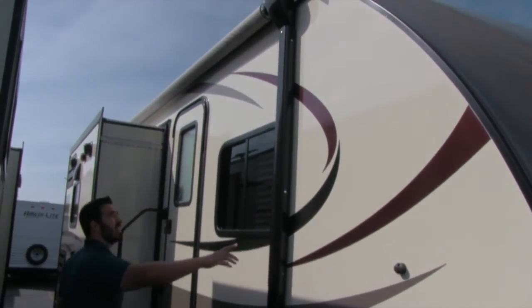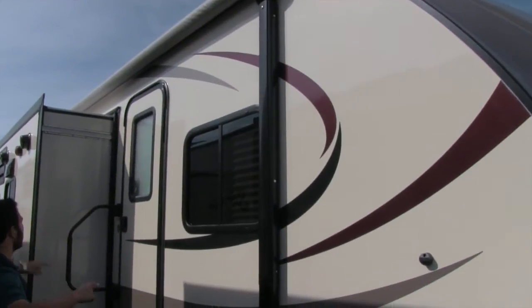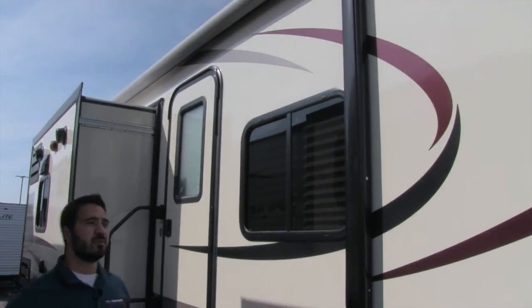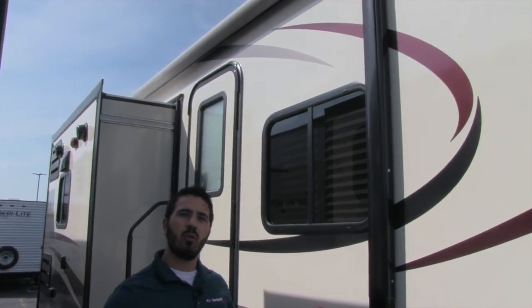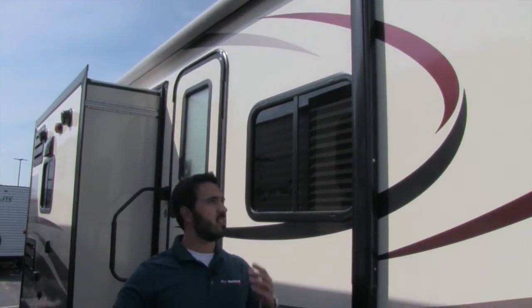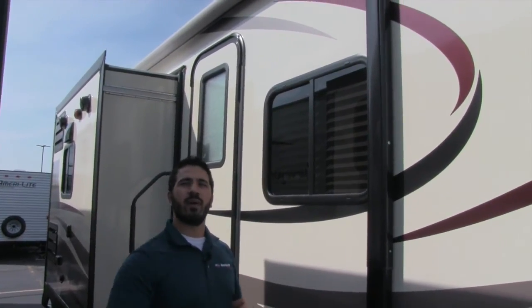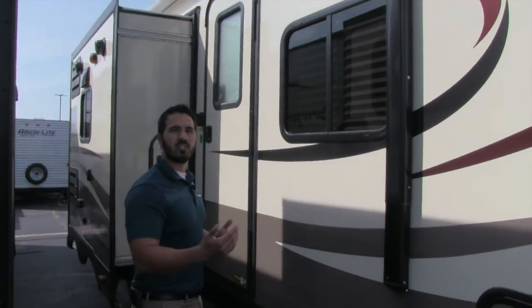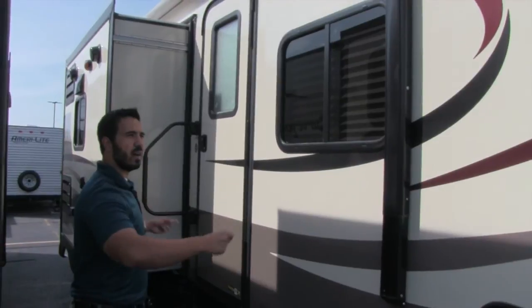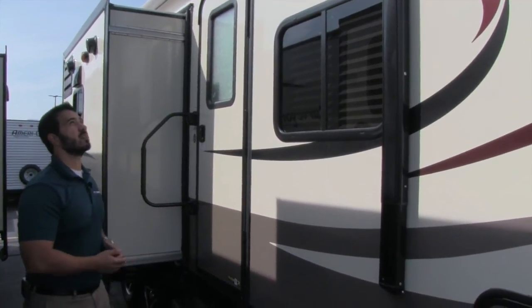Here's going to be your awning — it is a power awning and it's going to run almost the entire length of the coach. Power awnings are fantastic; it's just a touch of a button, it'll roll out for you, and you can have it back in in a couple of seconds if you see a storm coming. It's nice, simple one-person operation. You don't have to mess with it on both ends — it's just going to make your camping experience easier.